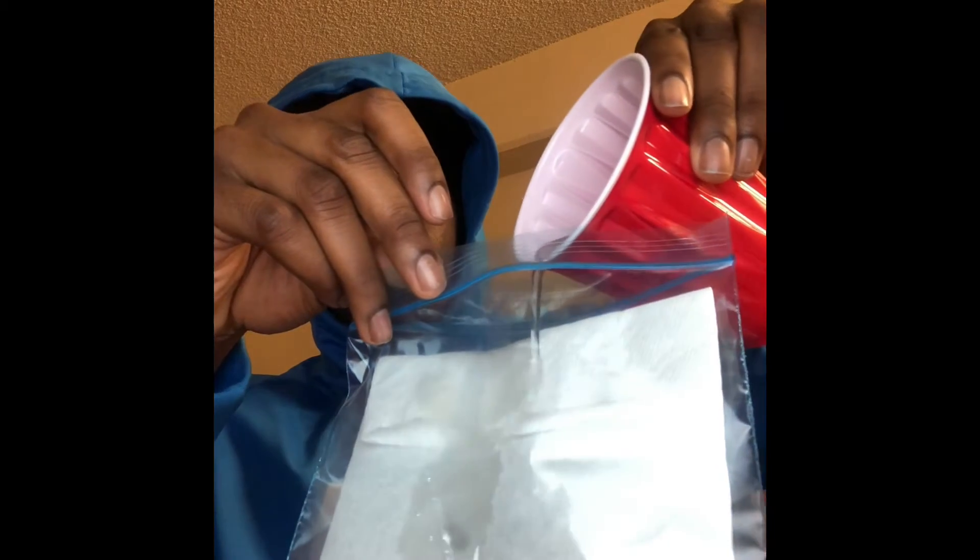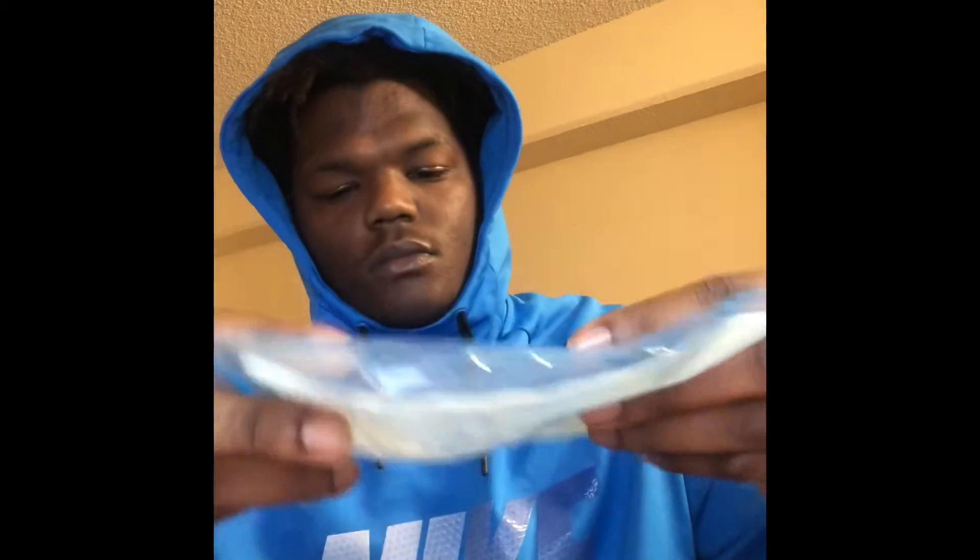The next step is the water — you just slowly pour it into the ziplock bag. I poured a lot, but it's okay because the paper towel soaks it up. You can see water flowing through the bag, but once you put it down and let the paper towel do its job, it'll soak it up. This is what your paper towel should look like — moist, not soaking wet, but moist enough to fill up the whole paper towel.